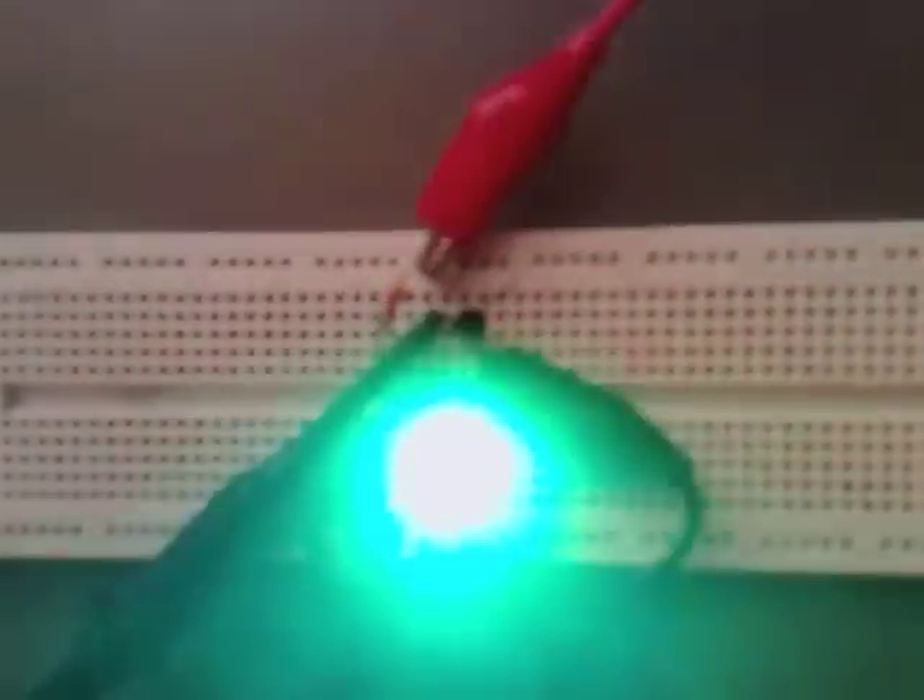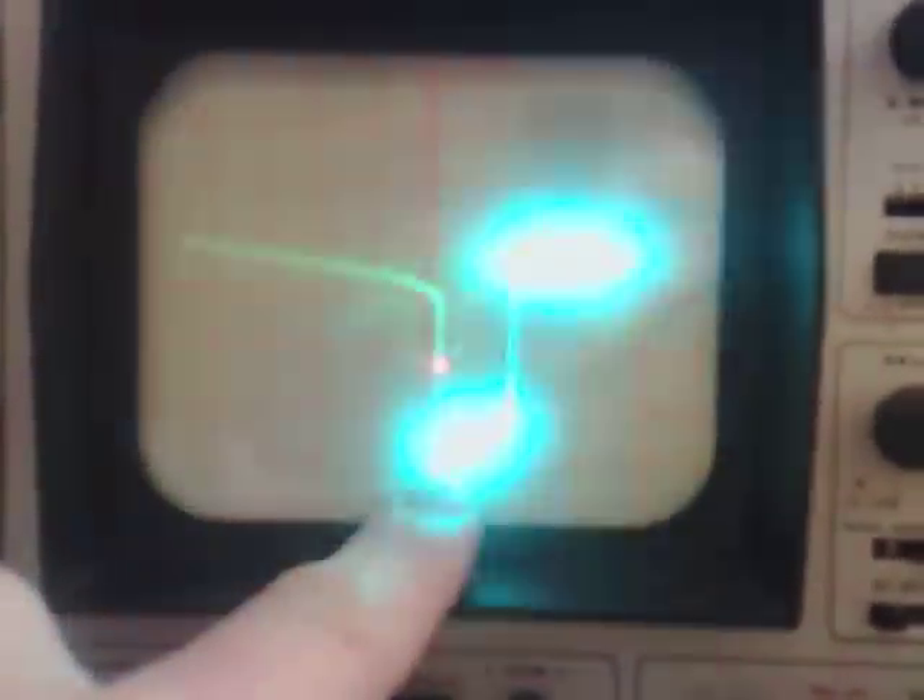I've put my scope leads directly across the emitter and the collector. And if we have a look at that on the scope — you can see what's happening is it's dumping all of the electricity through the transistor and then charging back up again, and then doing the same. If I change the time base, you can see there's three of them there.